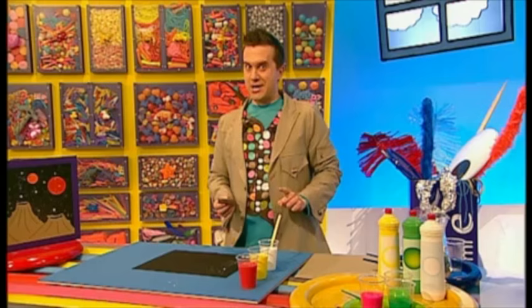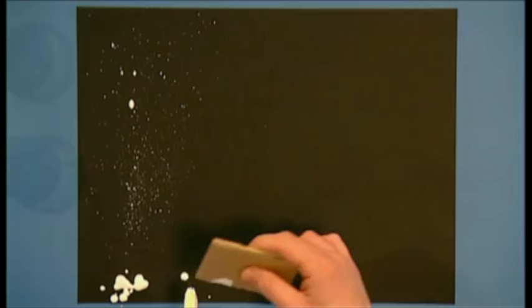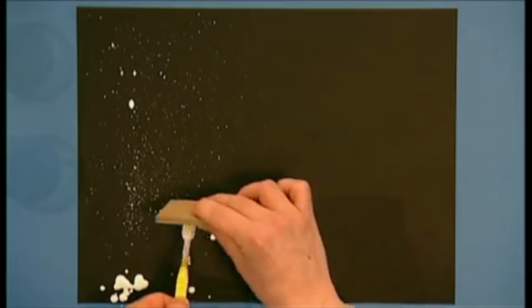You must remember to scrape towards you when you do this, and not away from you, because you'll splatter yourself in paint! Keep going until your paper is covered in splatters.